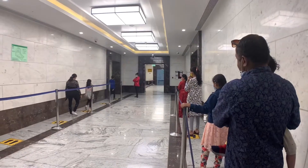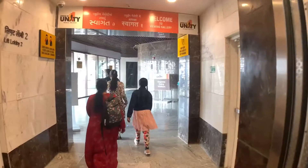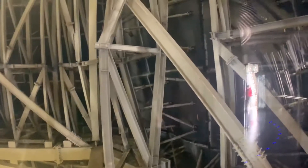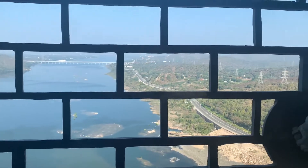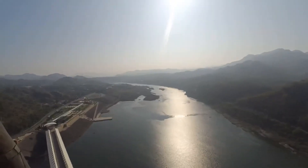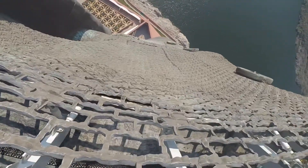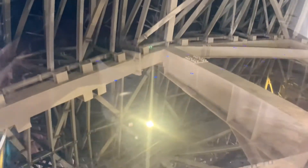It's an elevator space — we'll move from here to the chest of the Statue of Unity. Finally at the top of the Statue of Unity. There is glass here, and the lift was very fast.